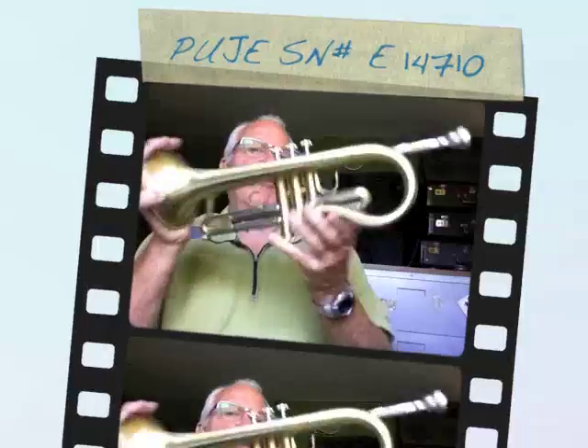Hello and welcome to Horn Trader on YouTube. Today I have a bit of an anomaly. Is it a trumpet? Is it a cornet? Is it a flugelhorn? Is it a flumpet?